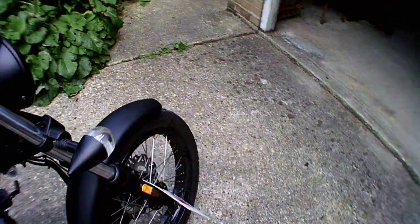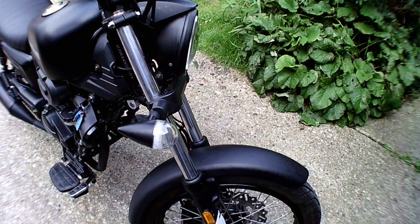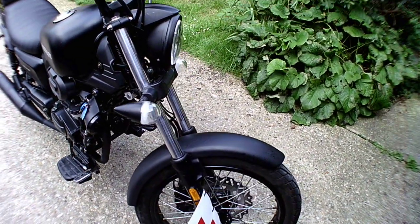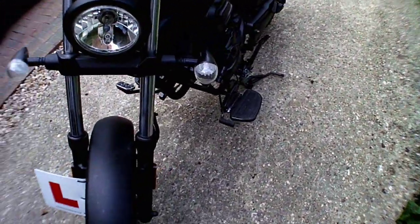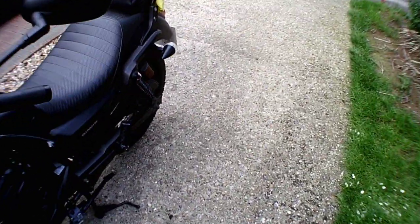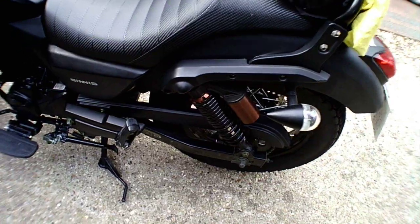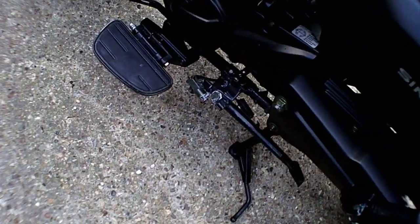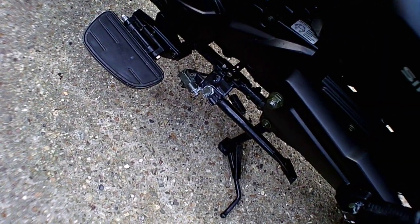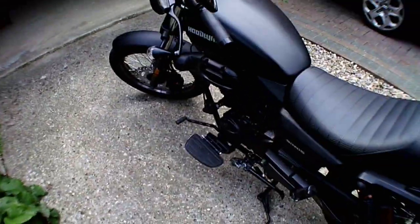You can see the front telescopic forks — they're not upside down, just the old style. They're fine, though I do find they compress quite a long way when I get on and the cables move a lot, but that's down to my weight. The back ones are twin coil sprung and adjustable — you can see the adjuster there. On the side stand it has an automatic cutoff which will cut the engine when the side stand is down. I've also got the centre stand on at the moment, which is very handy especially if you're working on the vehicle.